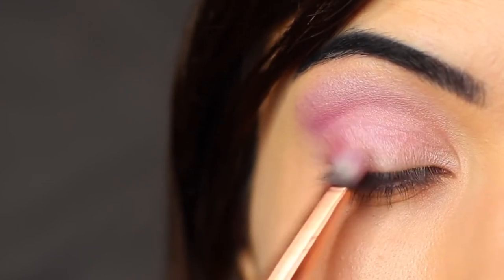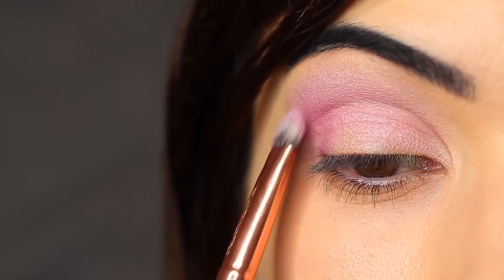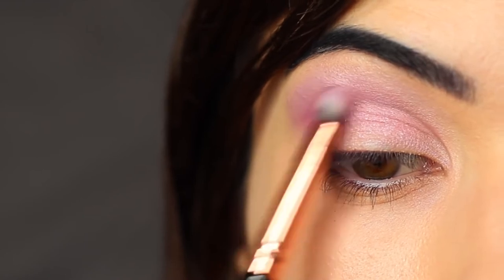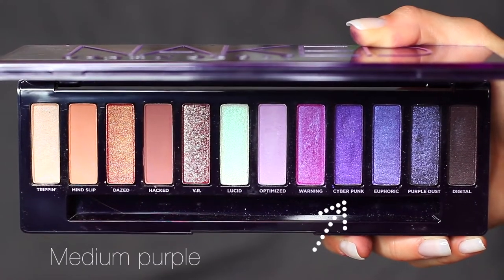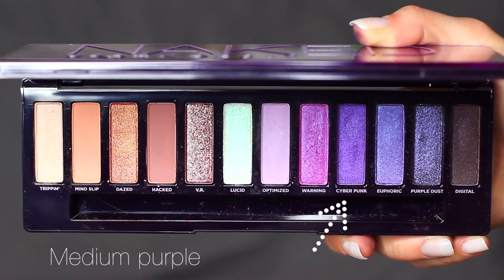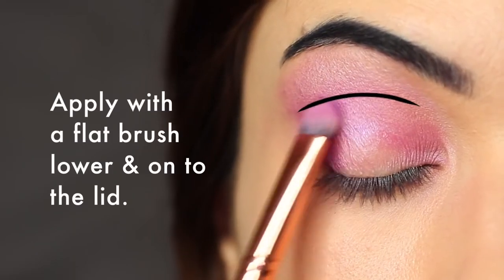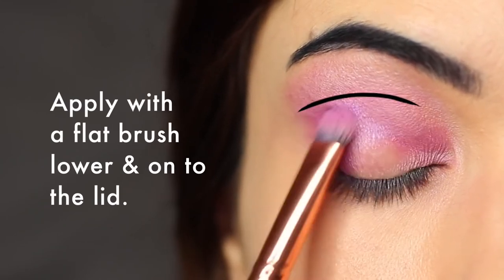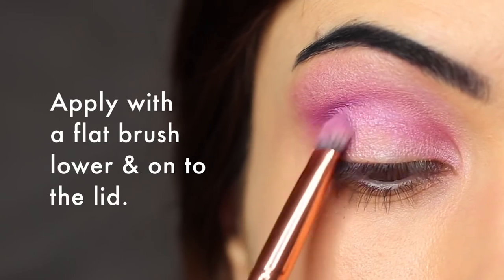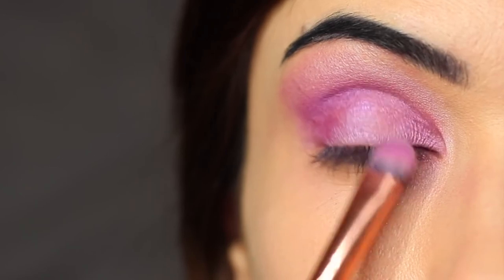Don't try to go in with too much shadow — just let them build up slowly. Then taking the medium purple shade, which is beside that, and just applying this a little lower in the crease area and also onto the lid, once again creating a fade from the purple to the pink to the lavender.